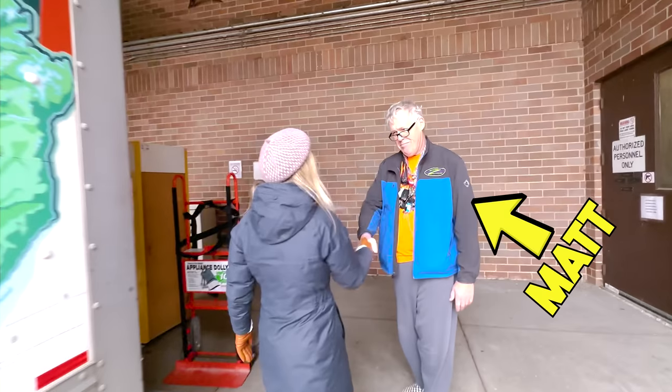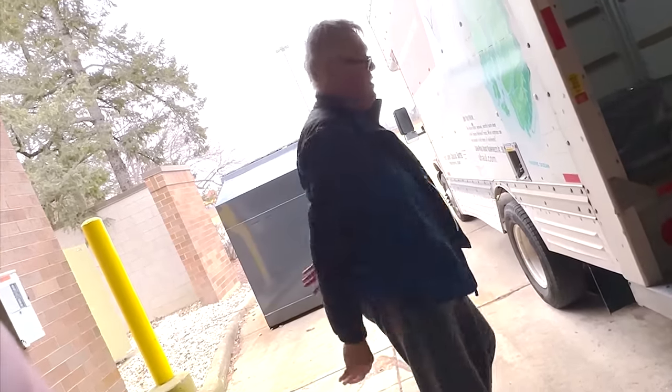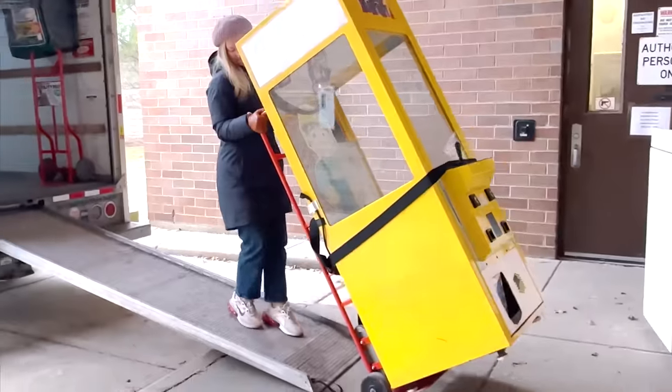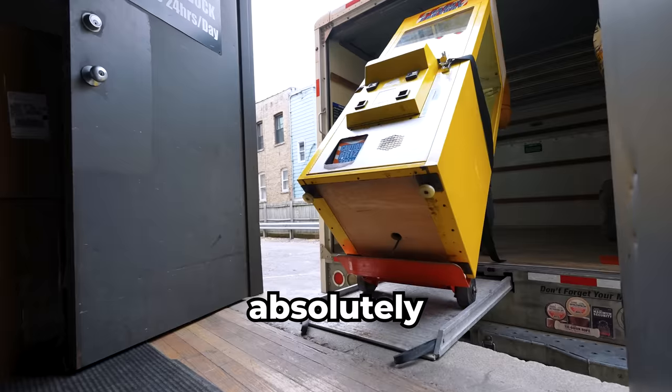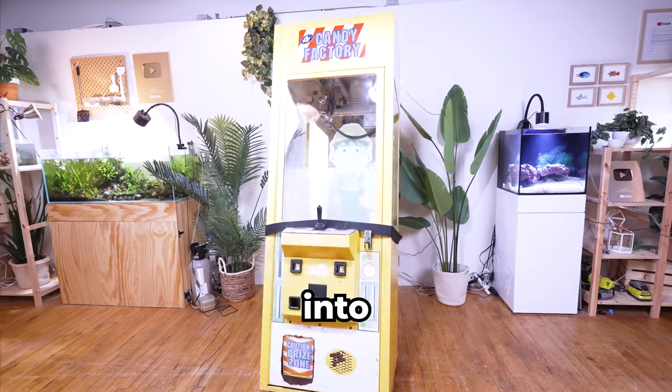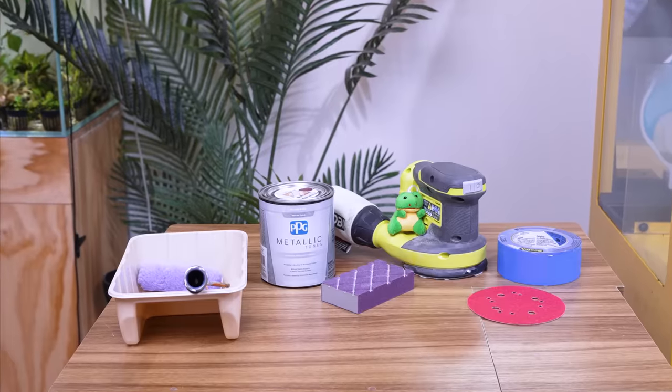This is Matt. He's had this machine for over a decade. After giving me a demonstration on street fighting, we secured the goods and began loading the truck. Now that we actually have the claw machine, I have absolutely no idea how we're going to turn it into a fish tank. But we have an even bigger problem — this machine has been in storage for over a decade and frankly looks terrible. It's in need of a little makeover.